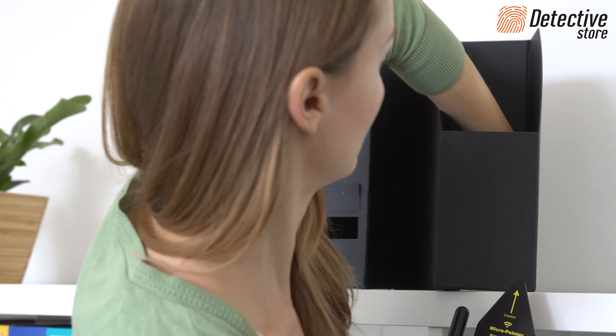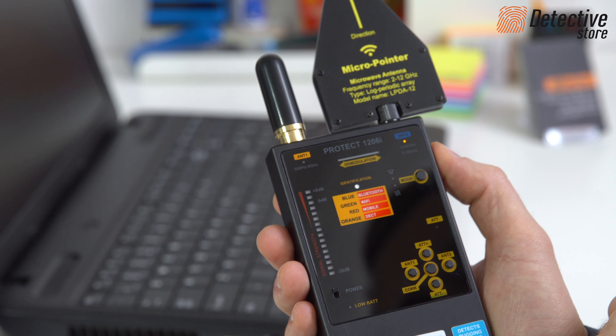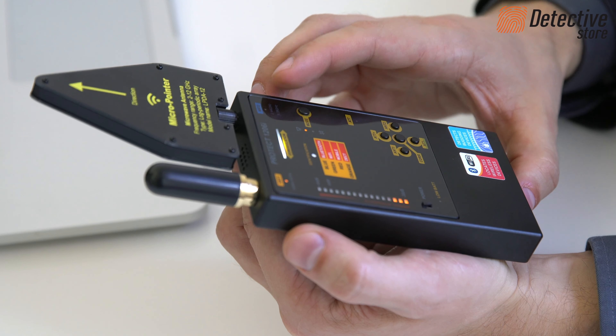Then it analyses whether the wiretap transmits the same signal further on. This option is not recommended for secret detecting as the sound generated will be recorded by the wiretap — this may result in disclosure. For more discrete detection, choose the silent mode. A mixed mode combines the two above mentioned modes.